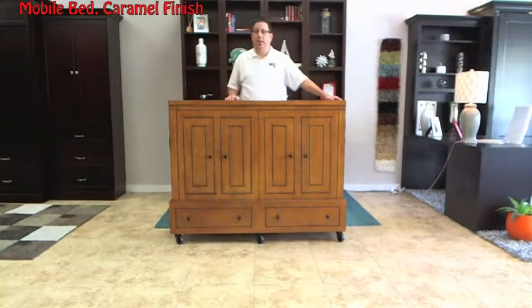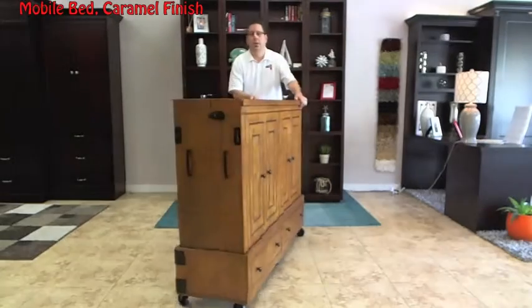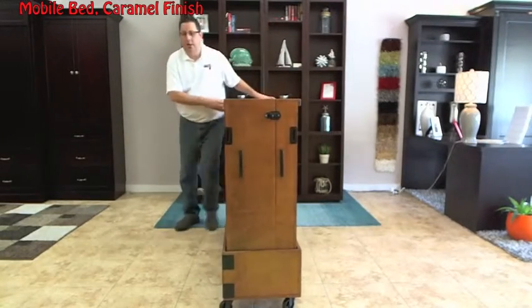When you have guests that come into town and you need a wall bed, you have what's called the mobile bed. Very easy to operate.